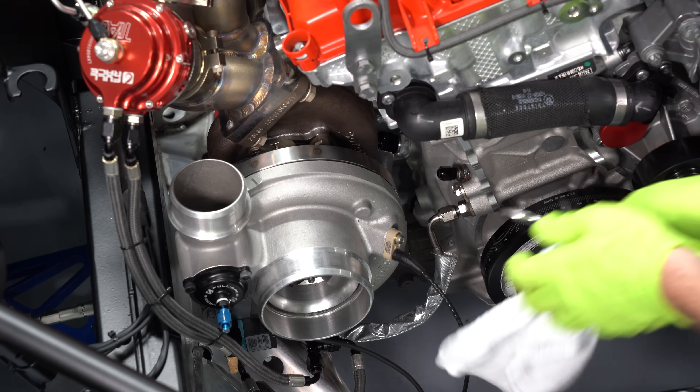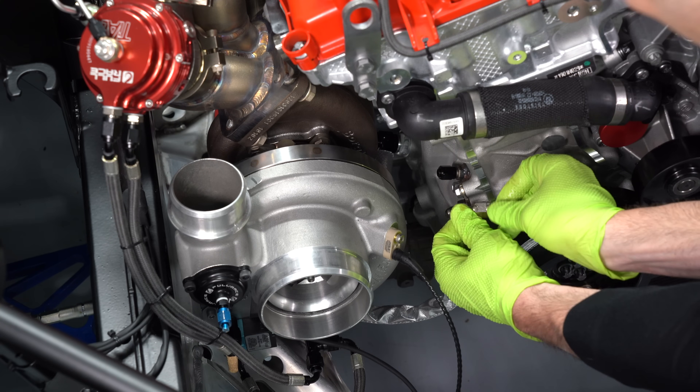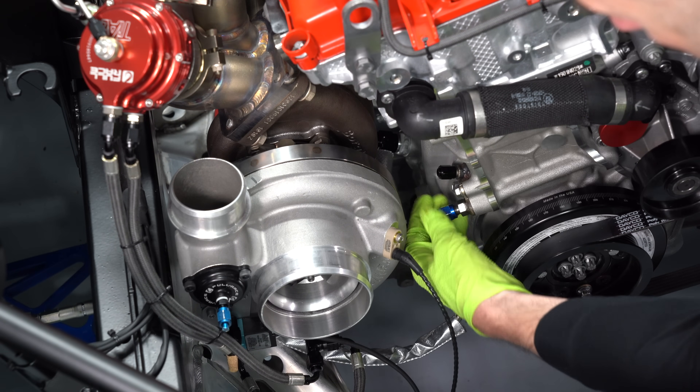I'll disconnect the oil feed line and then cap all the AN fittings with these little caps. That way when we pull everything apart, we don't damage some of the fittings and we can plug up the lines so they don't leak any oil.